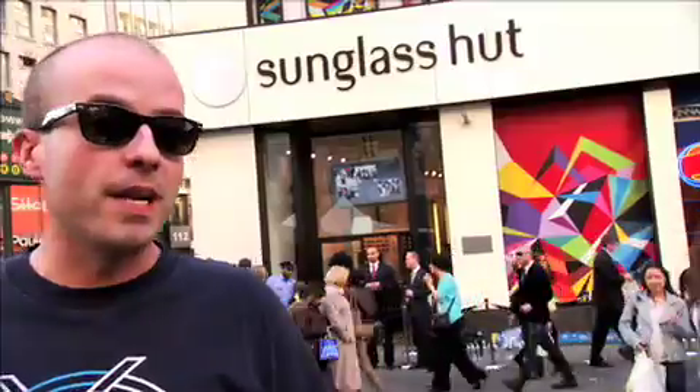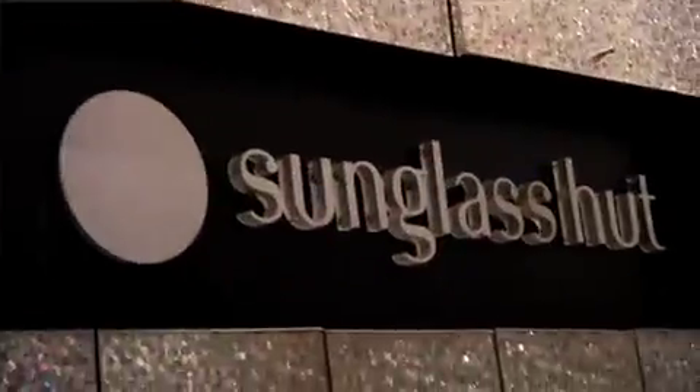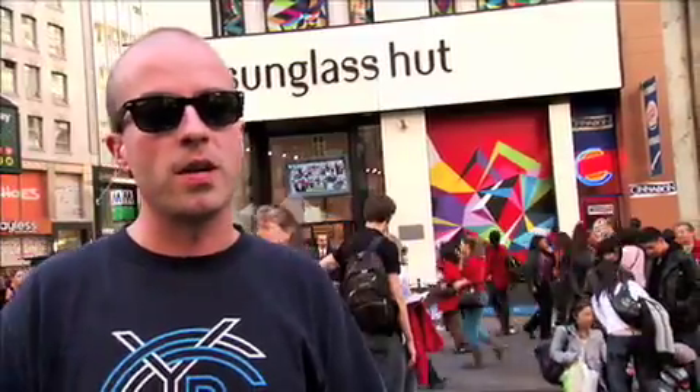It was great working with Ray-Ban and Sunglass Hut. They came to me asking me to do my thing, so it was just a natural collaboration. We came out with an awesome product.